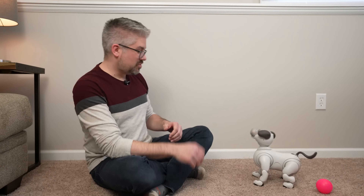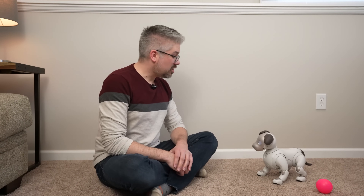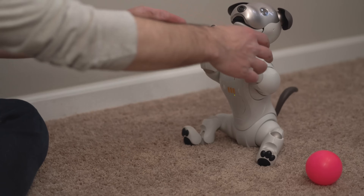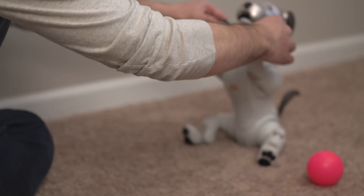We're going to get a little bit more advanced now and actually teach Ivo a custom trick. I definitely want to refer you to the online Ivo guide to help make sure you go through the proper steps. So the first thing I'm going to do is give him the command: learn this. Once Ivo sits back, we're going to utilize the touch sensors on his paws, gently press them, and now we're going to move his limbs exactly how we want for the trick.